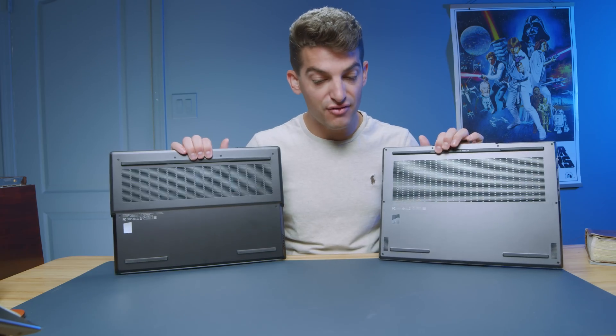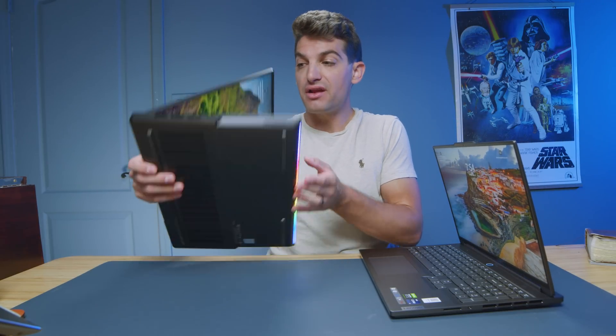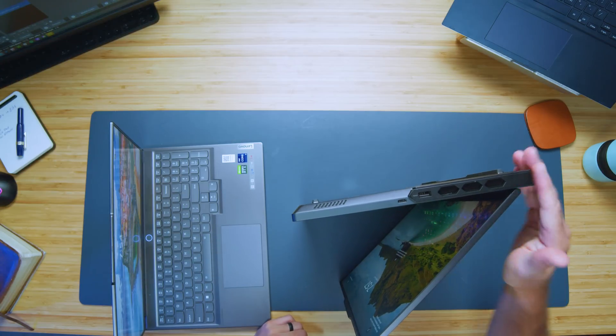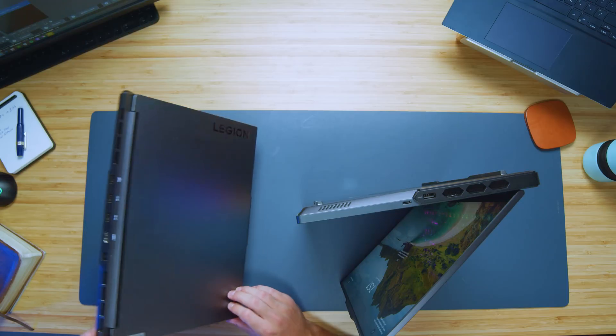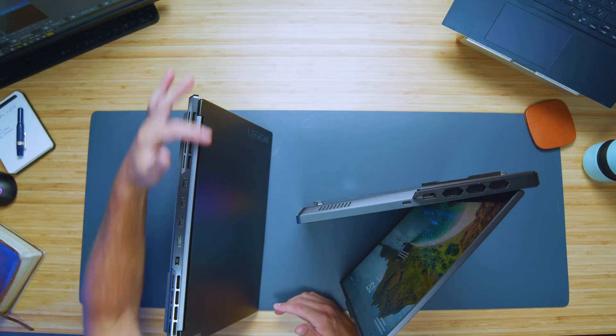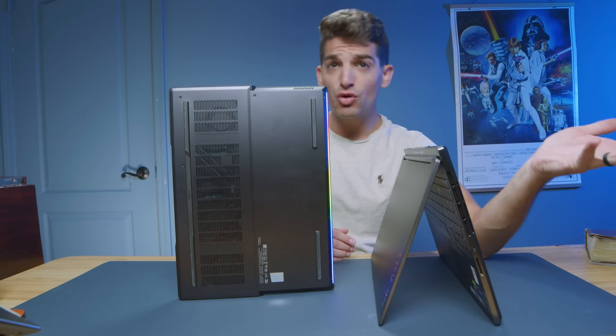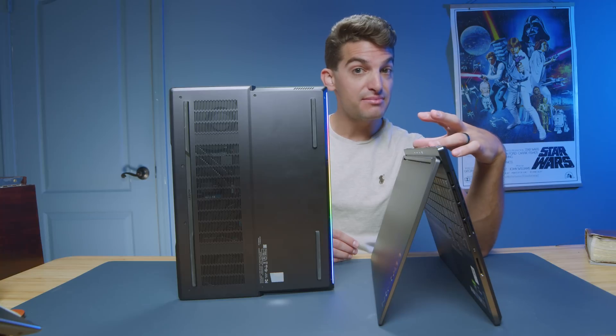Both laptops have an aluminum top cover, bottom cover, side panels, as well as keyboard decks — all aluminum built. However, one downside to the Lenovo Legion Pro 7i is they've put a plastic bezel around the backside of the chassis. Whereas when you get the Lenovo Legion Slim 7i, you get all aluminum bezel around the side panel, all the way around, ports, everything. So for me, the more premium-feeling laptop actually ends up being the Lenovo Legion Slim 7i.